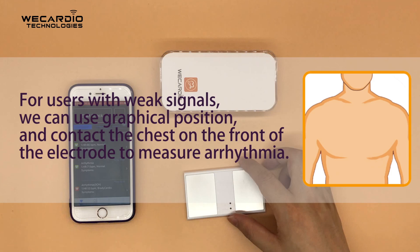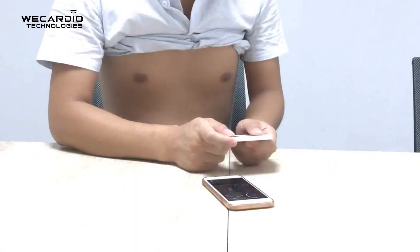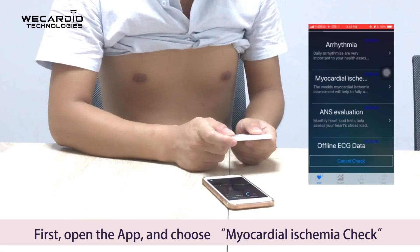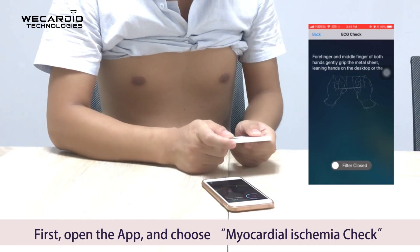For users with weak signals, we can use the graphical position and contact the chest on the front of the electrode to measure arrhythmia. Myocardial ischemia check: Open the app and choose myocardial ischemia check.